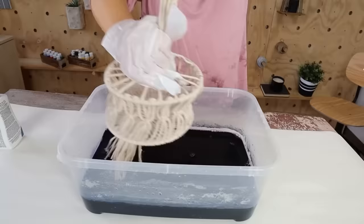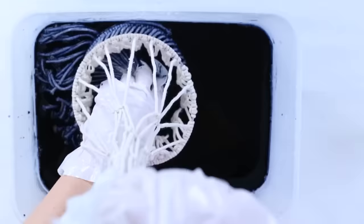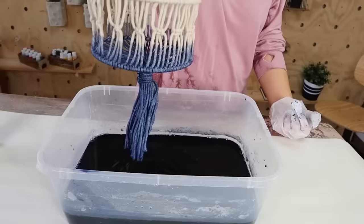I simply dipped my macrame piece into the dye. I had to put my hand in the middle and hold it down, wanting the dye to come up about halfway on the sides of the macrame pieces. I pushed it down until the dye was exactly where I wanted it, then pulled it out, placed it on a clear piece of plastic, and let it dry completely. Here's how it looks hung up with my Ikea plant.